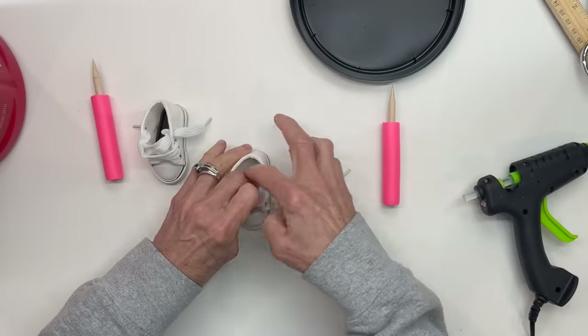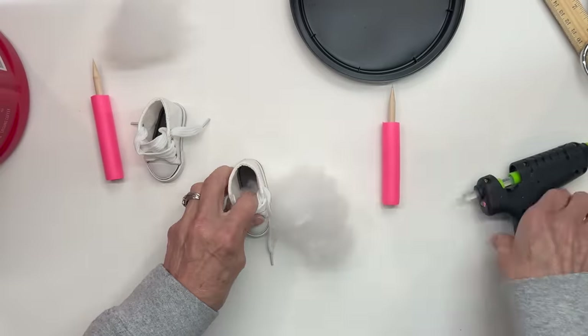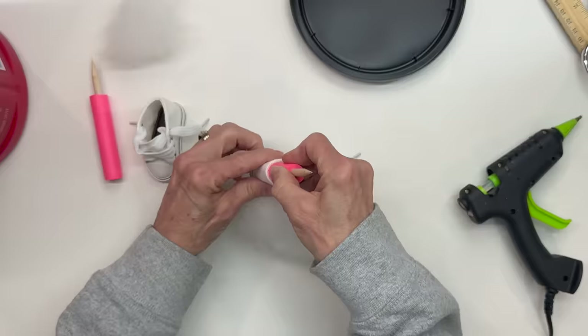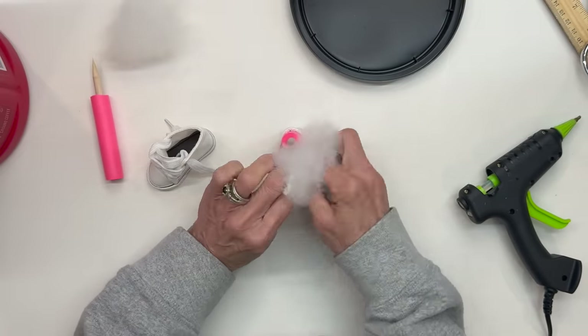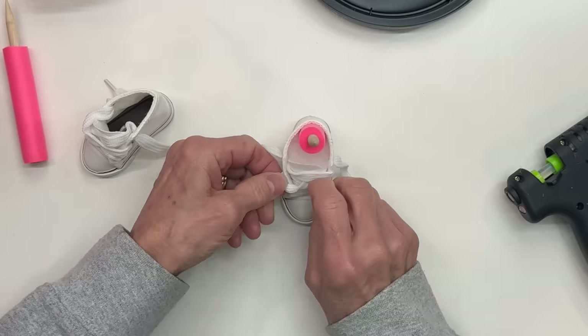Next, to fill the shoes up a little bit, I'm just going to take some stuffing and stuff it on inside of here, just to kind of give it a little bit more body. Then go ahead and put a little bit of glue in the bottom and in the back. Go ahead and glue your stick and make sure it stands up straight. You want to make sure you've got a 90-degree angle here. Then just go ahead and add as much stuffing as you can, and then go ahead and tie your shoes. Do exactly the same thing with the opposite shoe.